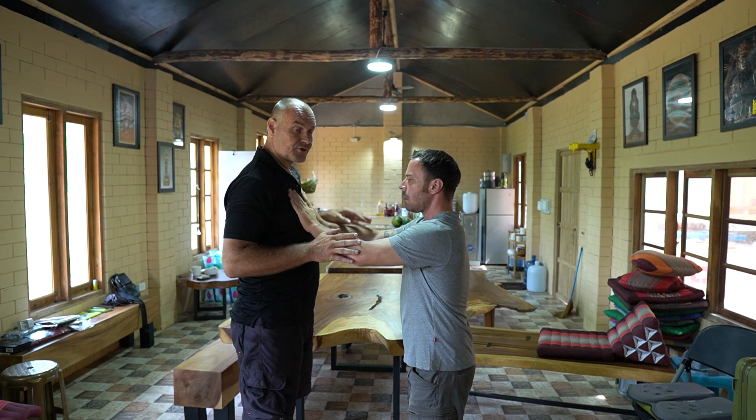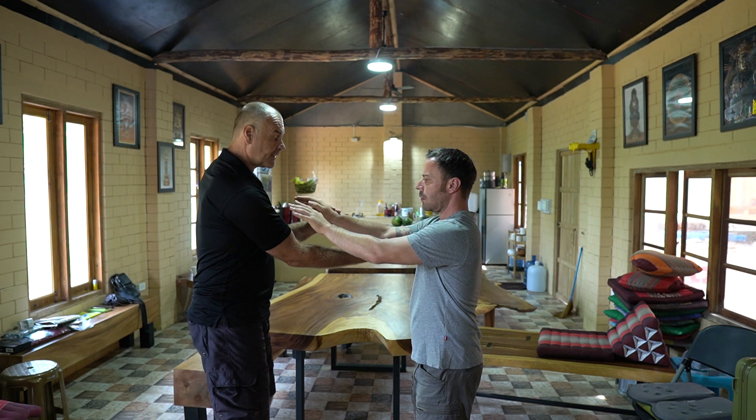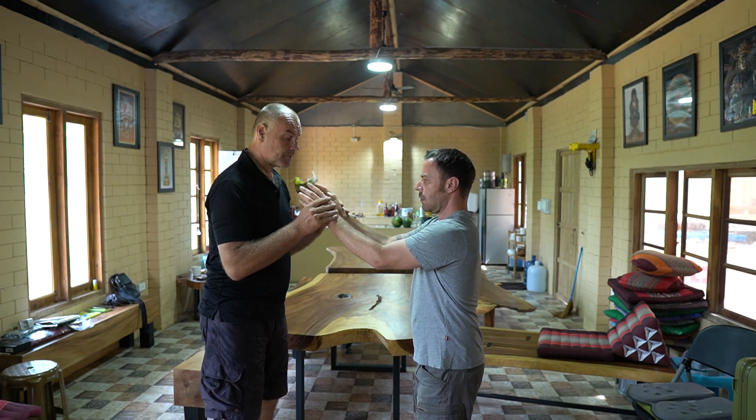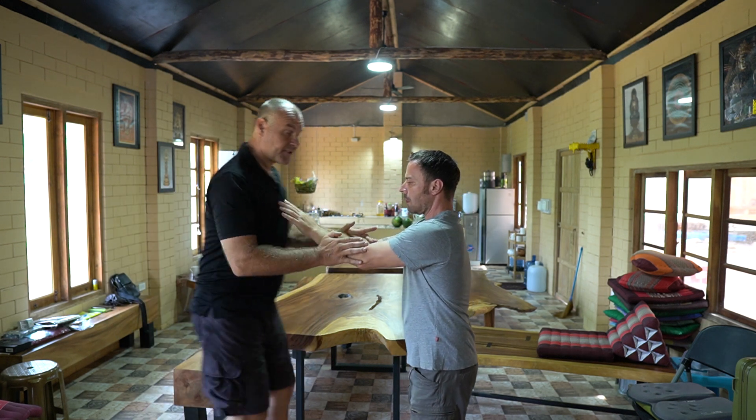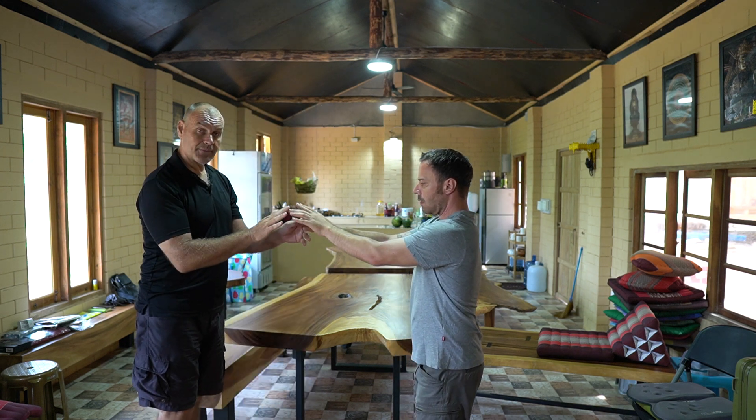I'm letting him transfer half here and half through my hands down onto his bridge. We'll just drop these elbows a little bit more, and we have this sinking.